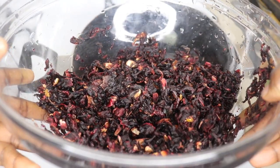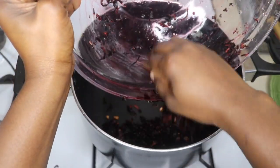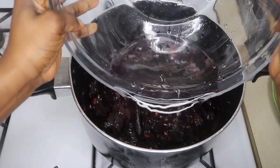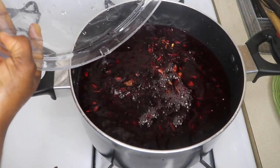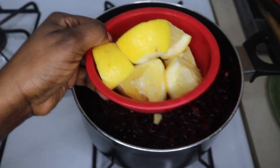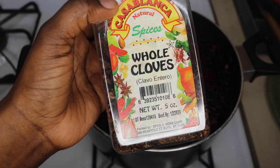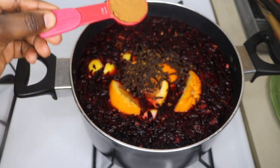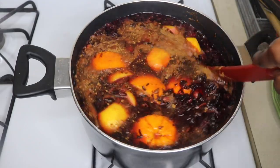My pies are in the oven, so now I'm going to prepare my sobolo or sorel drink. I've thoroughly washed my sorel leaves — make sure you wash them very well. I'm adding about two liters of water, but you can add as much as you want. I can't imagine sorel drink without ginger, so I'm adding a considerable amount of ginger, one lemon cut into pieces, and one orange also cut into pieces. The trick is, if you don't want to add sugar, you can add a lot of orange and pineapple. I'm also adding cloves and one tablespoon of cinnamon powder — if you don't have the powder, you can use sticks. Stir, cover, and let it boil for about 15 minutes.